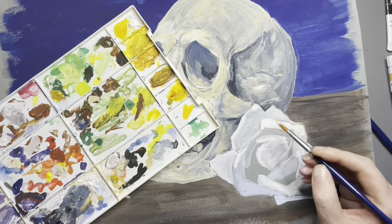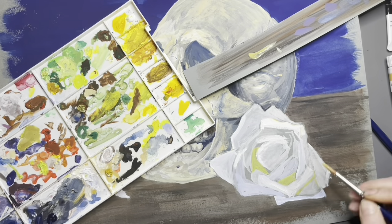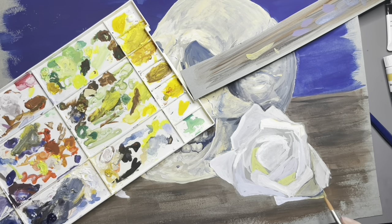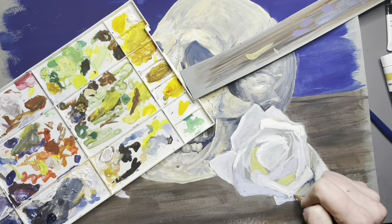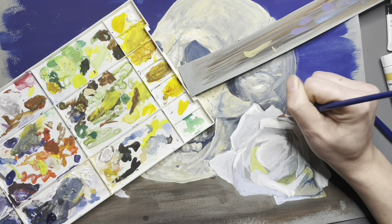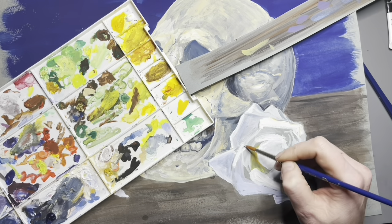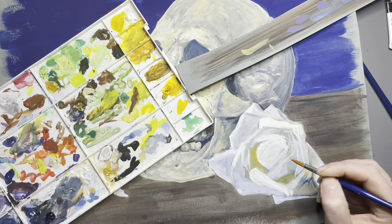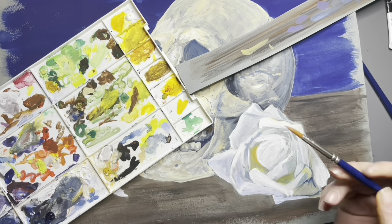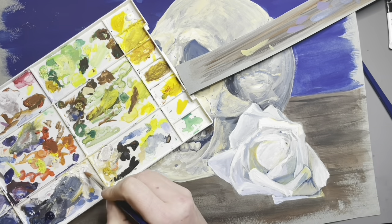If you pick up one of these sets, I highly encourage you to pick up an extra tube of white. The larger sets do come with multiple tubes of white, but the 12 color set does not. You can never have enough white, especially with gouache and acrylic. One of my favorite things to do is to pick a dark color and white and create a monochromatic piece — it's a great way to practice shading without worrying about mixing a whole bunch of different colors, and the pieces you can come up with are pretty beautiful.